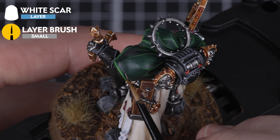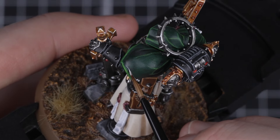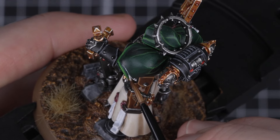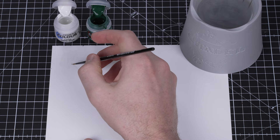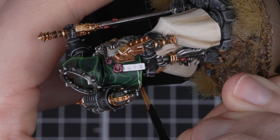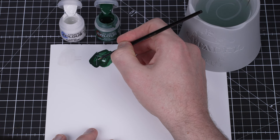We're going to use White Scar to do our trim on the green robes first. We're using a small layer brush here for control, but feel free to use whatever brush you like. We want the paint to flow nice and smoothly off our brush, so we're going to thin it out in order to make it not too thick and goopy. This will help us if we make a mistake, as it'll be easier to tidy up and thus not add any unwanted texturing. This can be tricky and does require some practice, so if you're not feeling confident it's a good idea to try on your palette first.